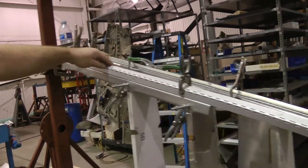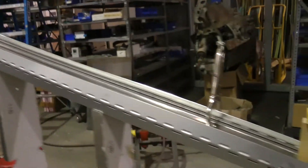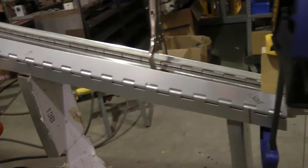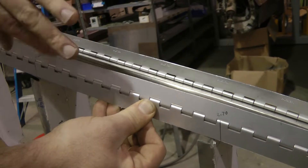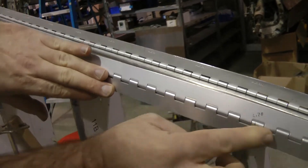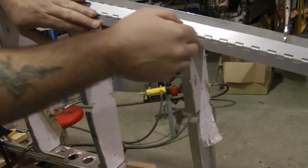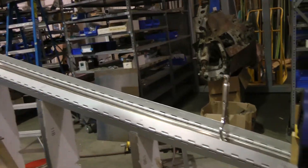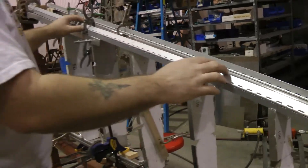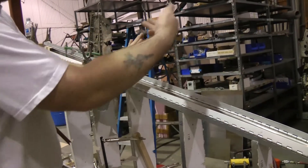Another interesting thing about this is the leading edge section of it. It's done like a Bonanza wing. This upper half of the hinge is riveted into the leading edge, riveted underneath the skin here. You can bring the leading edge over when it's done, set it down on here and slide the pin in. Otherwise you won't be able to get inside to rivet everything.